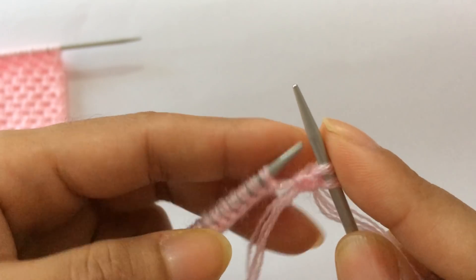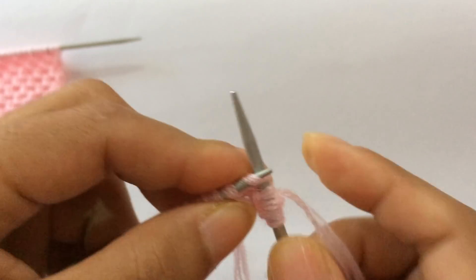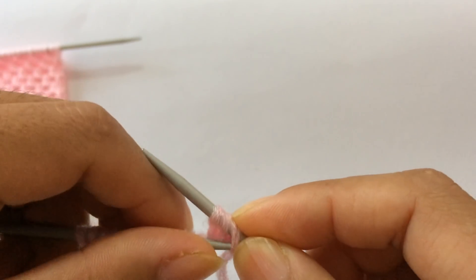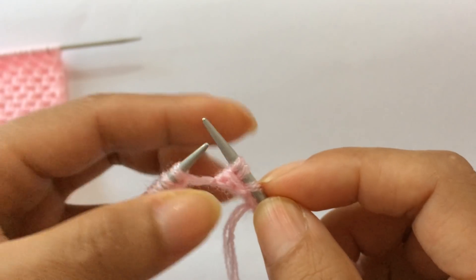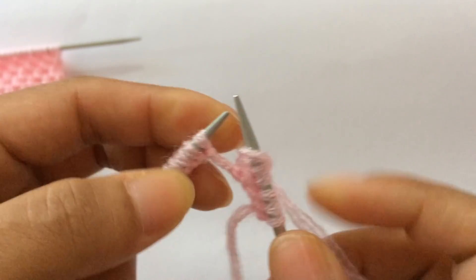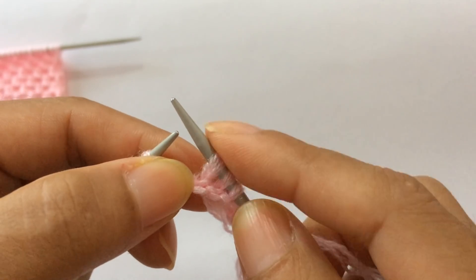Now start the repeat. For the repeat pattern you do: yarn over, slip one purlwise, knit two, then pass this slip stitch over these two. That's the repeat — yarn over, slip one purlwise, knit two, and pass the slip stitch over the two knit stitches. Repeat that again: yarn over, slip one purlwise, knit two, and pass the slip stitch over.